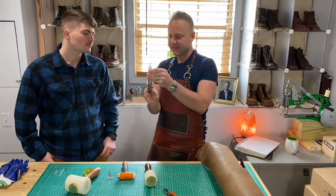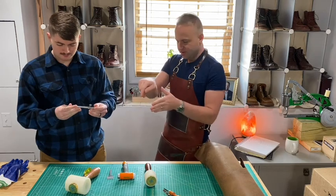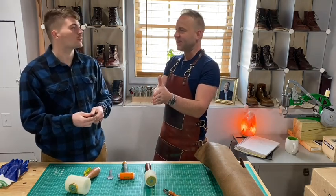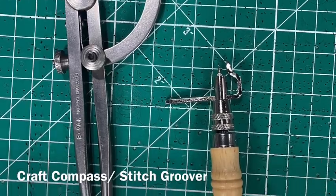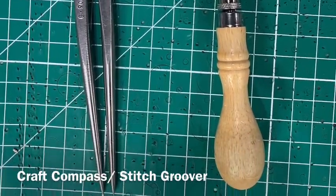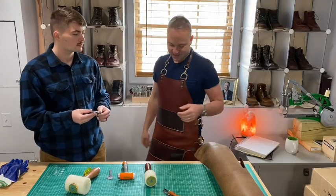This is called a compass. Basically what we use it for is to score a line along the edge of the leather before we start punching holes — like a guideline. It'll lay a nice straight line down an edge so that you can later punch holes into it and ensure a straight line for stitching.